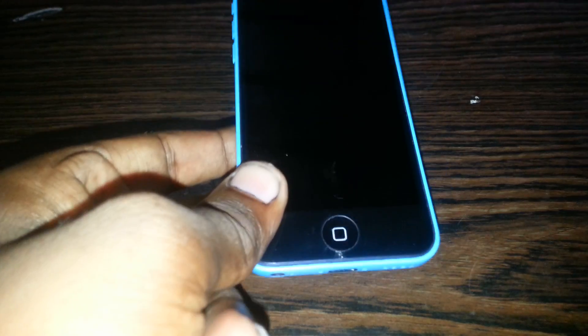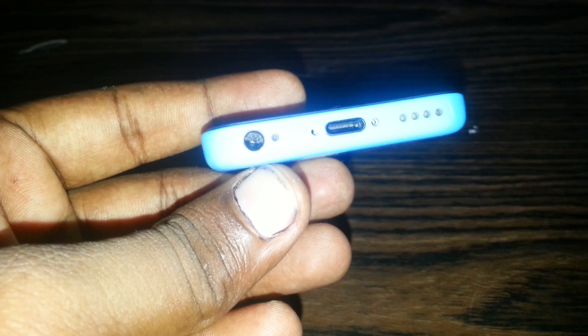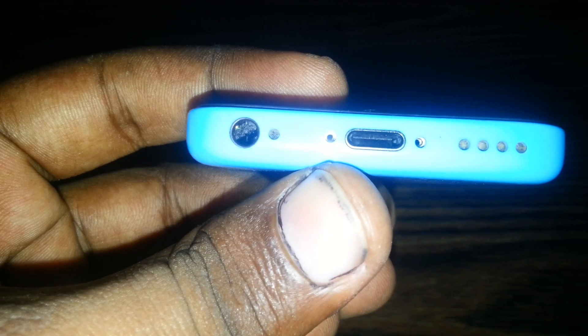Today I'll show you the simple way to fix this problem. First of all, you need to open these two screws — I already opened them. After that, try to remove your phone screen with a suction cup from here.